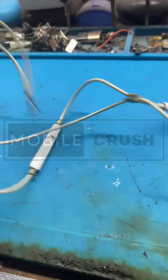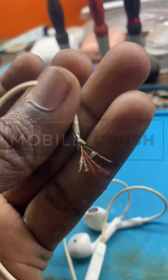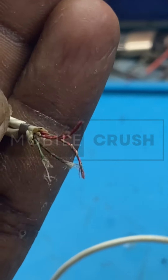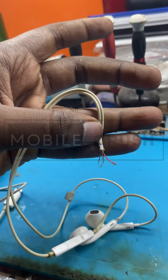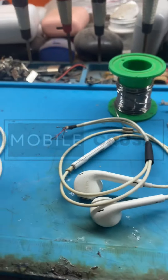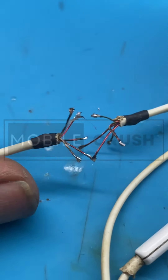You can use the ports of the lightning port. You can use a headphone every single time. You can use the LED — Green, Blue, Gold, Red.